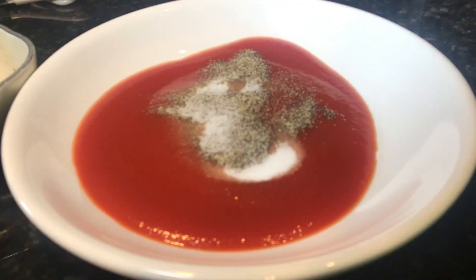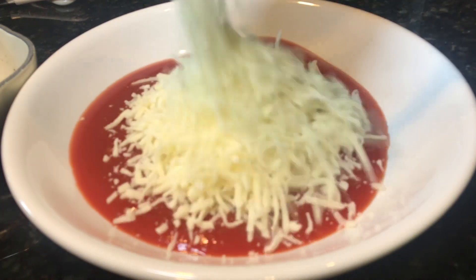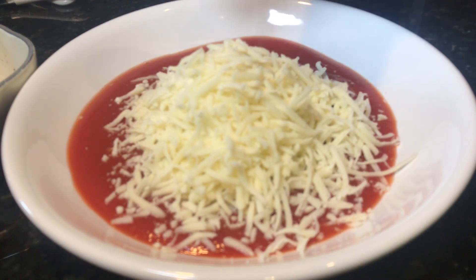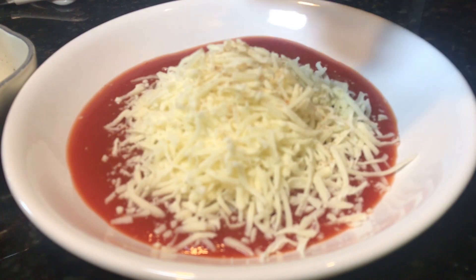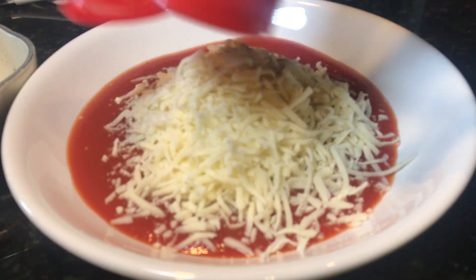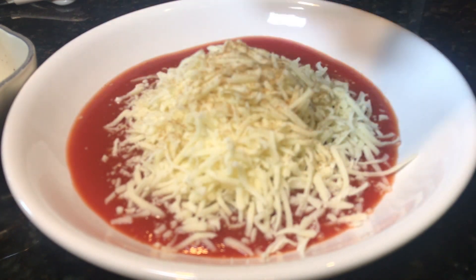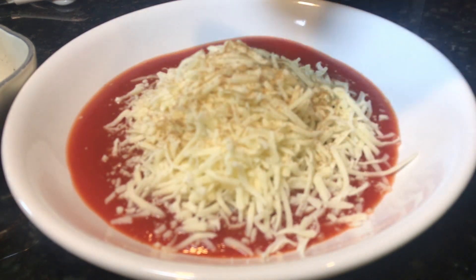I'm also adding one cup, eight ounces mozzarella cheese right in it. And surprise to all of you guys, I'm adding ground cumin powder. If you don't want to use ground cumin powder, you can use Italian seasoning or dried oregano, or you can just skip it if you want.